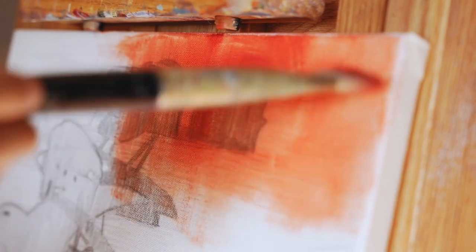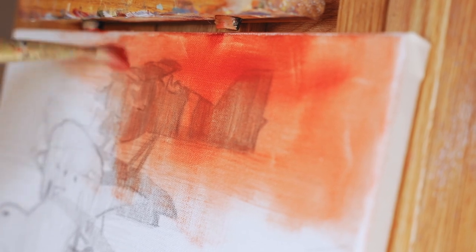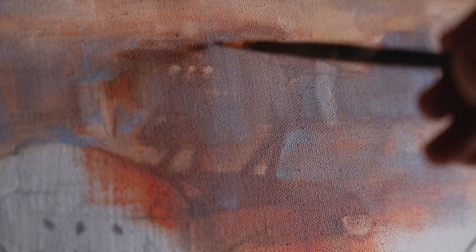What I'm using here is called the wipeout technique. It's basically where you lay down a darker shade on the surface, and then pull out the light area using a cloth or a brush. I wanted to call it the pull-out technique, but that term has been trademarked.